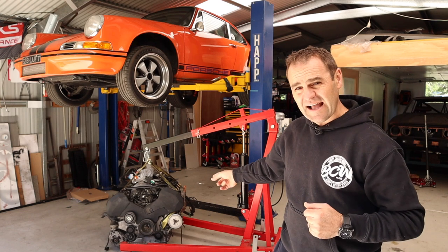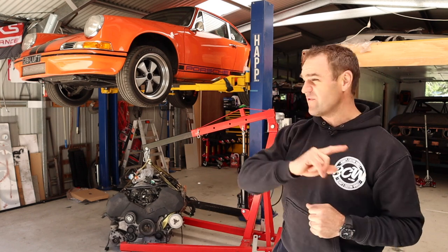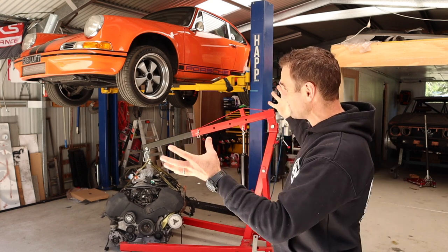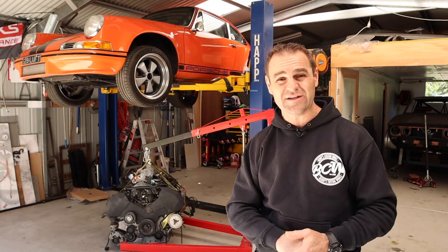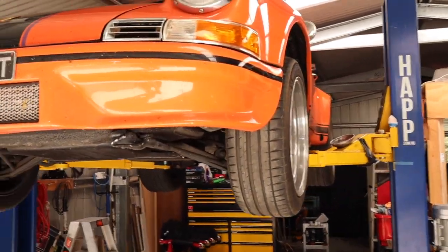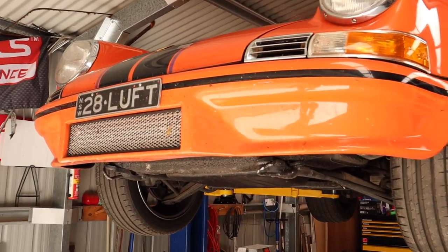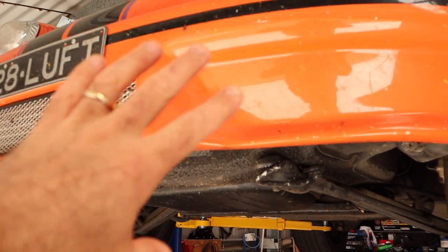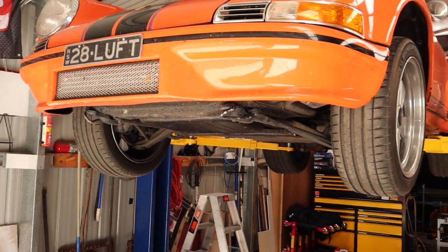But before we start tackling the engine today, I thought while we've got Harry up on the hoist, we'd go into a little bit of the carnage that Harry copped last week on Luftwaffe 2021. As you can see, I just parked it up, it's still absolutely filthy, and it definitely copped a few stone chips and stuff — that's par for the course, I was pretty much ready for that anyway.